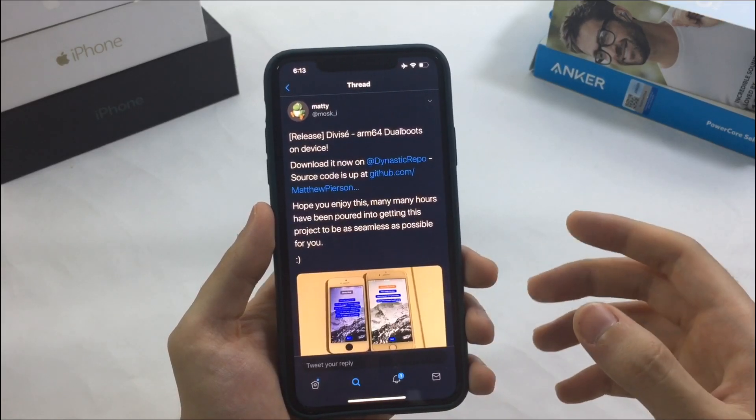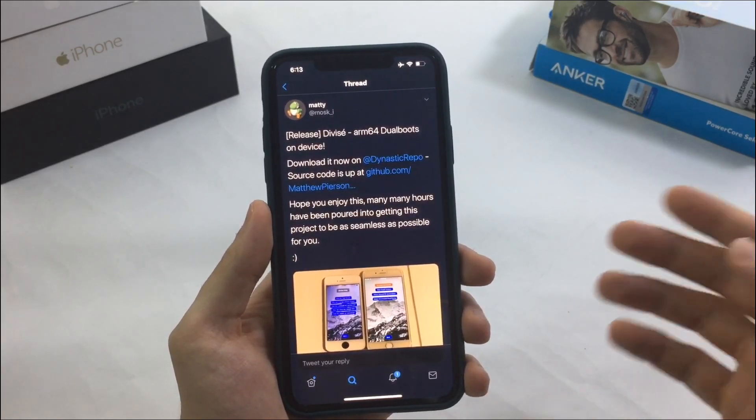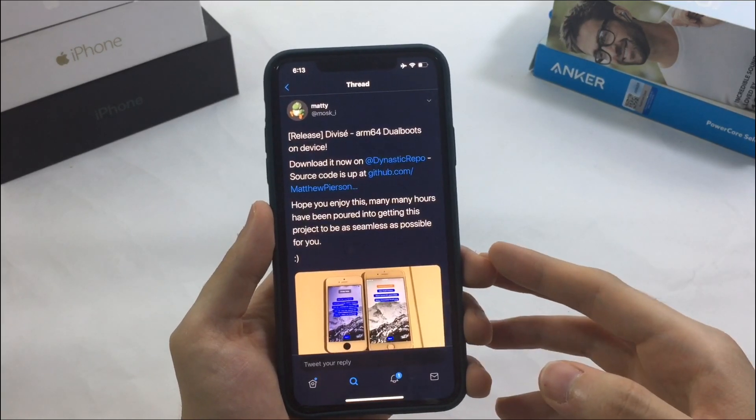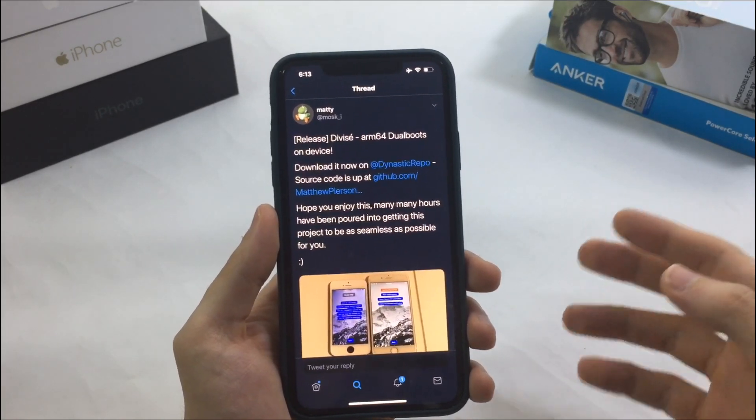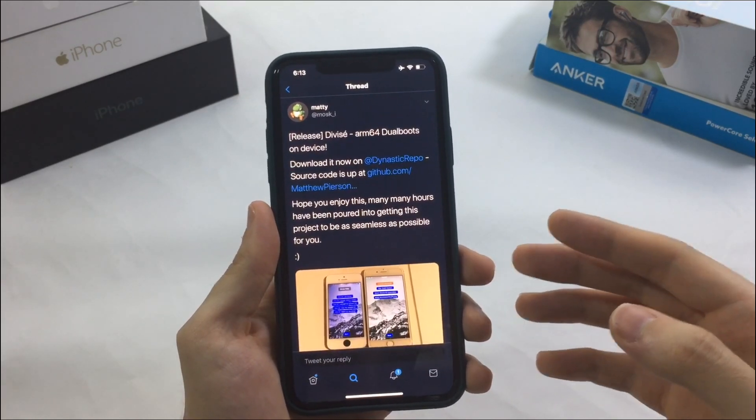You're probably going to ask me: can I have iOS 13 and iOS 12 at the same time? I don't think so, because it's really limited and it depends on something called SEP.